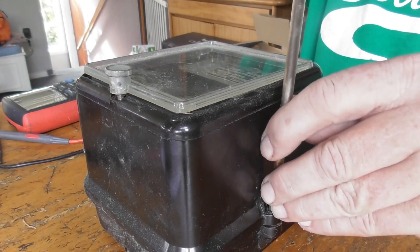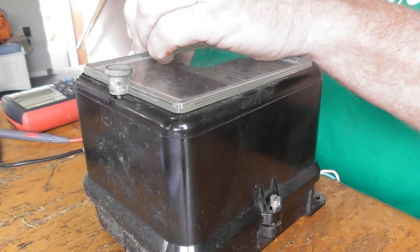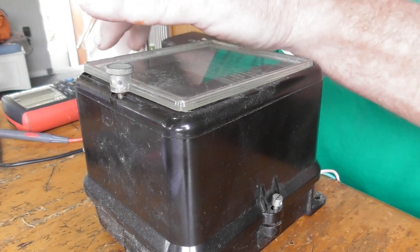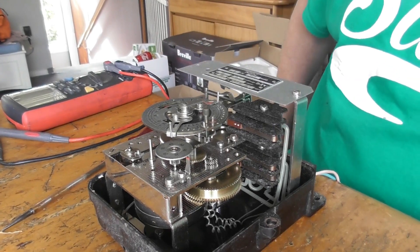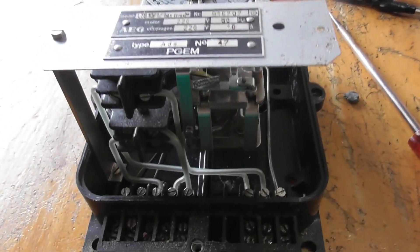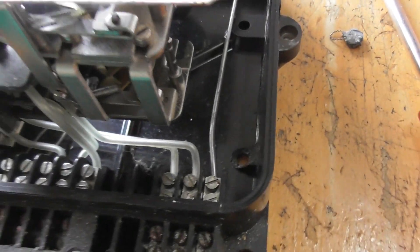Let's whip the cover off this device and have a look in here. Let's see why it's not responding. There we go, get the cover off. I can see straight away there's a pillar missing here on the nameplate. Interesting.